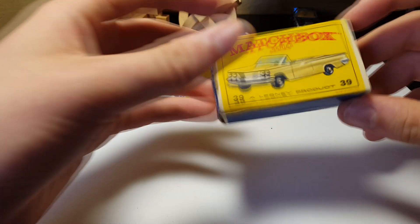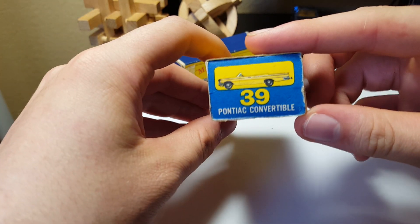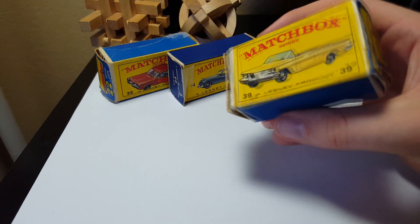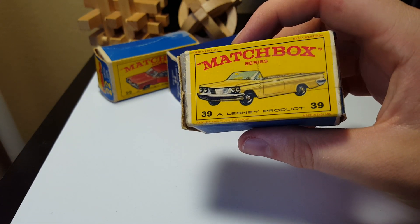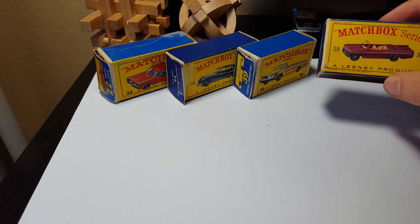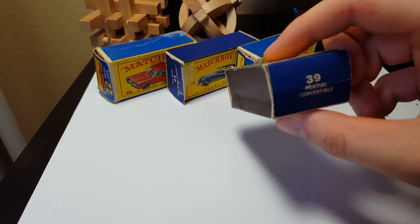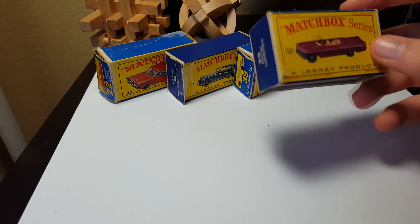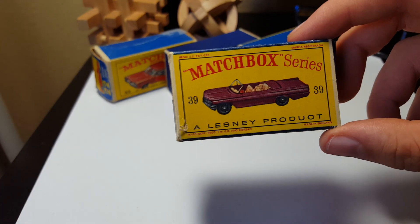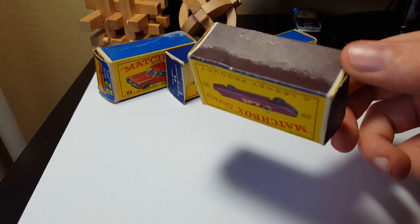Next up we've got number 39, Pontiac Convertible — this is an E box. And there's another number 39 Convertible box — this one is a D box with the purple car on it instead of the yellow. This one is also in pretty good condition.